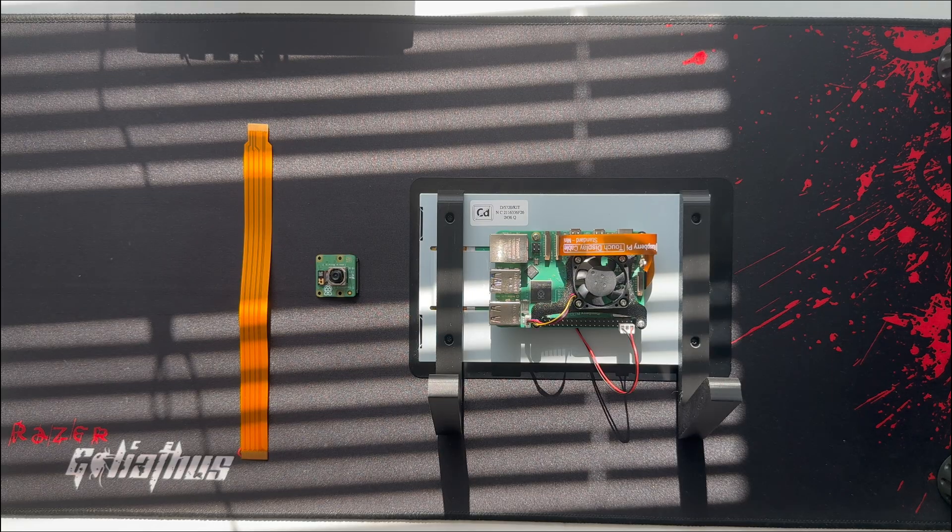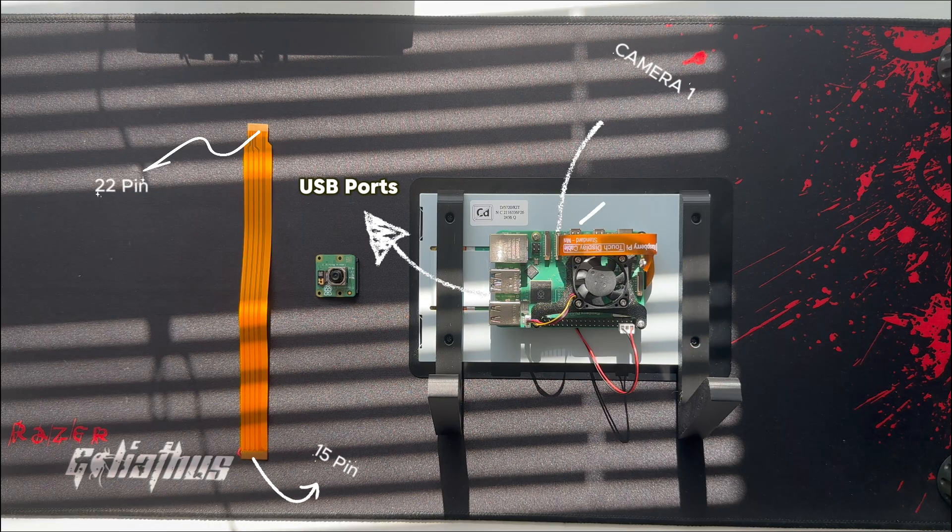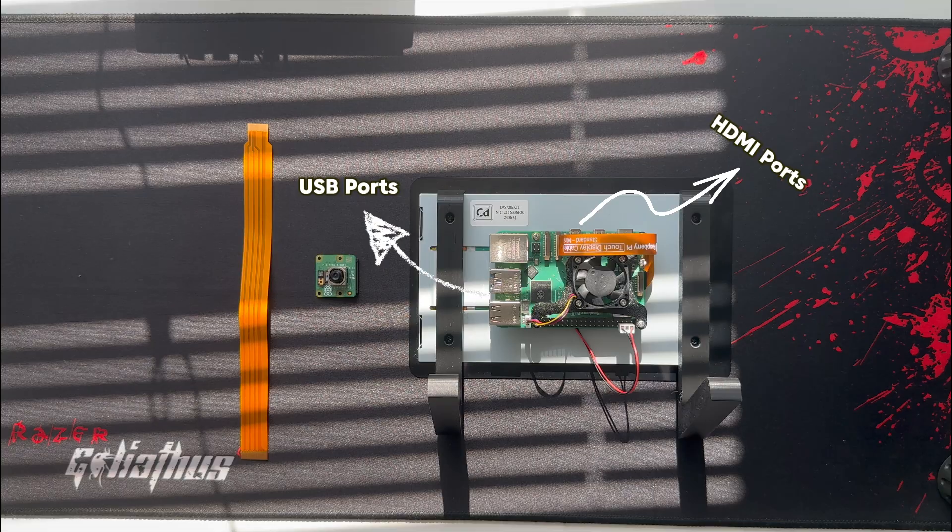The Raspberry Pi 5 camera setup is a bit different from older Pi models, because it has two CSI camera connectors — Camera 0 and Camera 1 — that use the newer 22-pin and 15-pin connectors with different positions and latch styles. Camera 0 is located near the USB ports and Camera 1 near the HDMI ports. For most projects we'll use Camera 0.